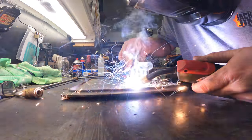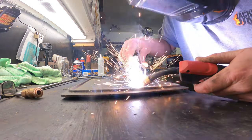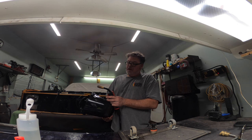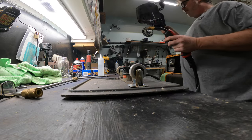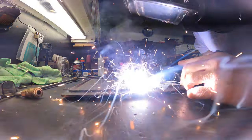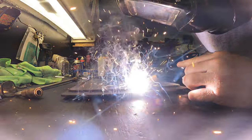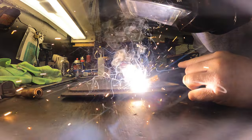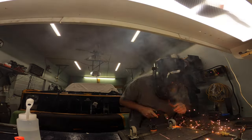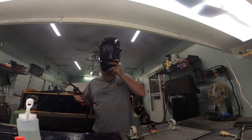Hey, my mask is working! I charged it. Let's dim her down a little bit. Now we can get some real welds into her — only problem is I gotta speed up the time here. Let's get one of them and see what happens.